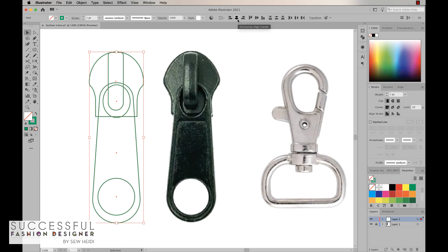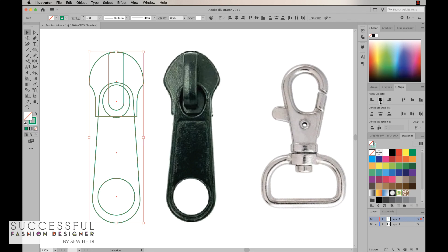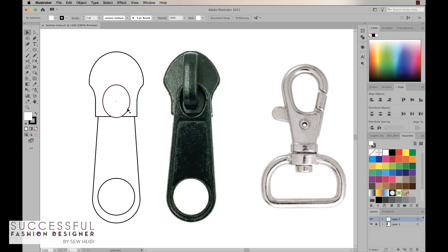I'll align all of these to the center using the align tools at the top — if you don't see those, come over to Align and grab the horizontal center line. Now let's change this to a black stroke and a white fill. You can also hit the letter D for default fill and stroke. The stacking order is a little out of whack, so let's fix that. I'll grab this shape, choose Object > Arrange > Send to Back, and bring the other to the front using the keyboard shortcut.